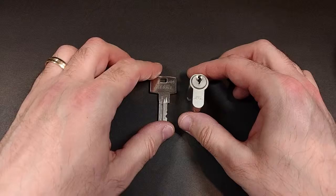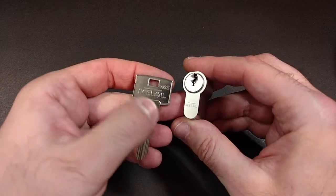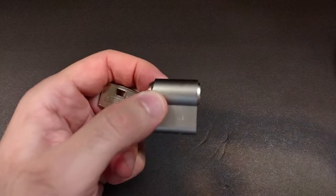Hello, OpAmp here, and what I have for you today is this Bulgarian Metal X6S lock. This is, like I said, a Bulgarian lock.